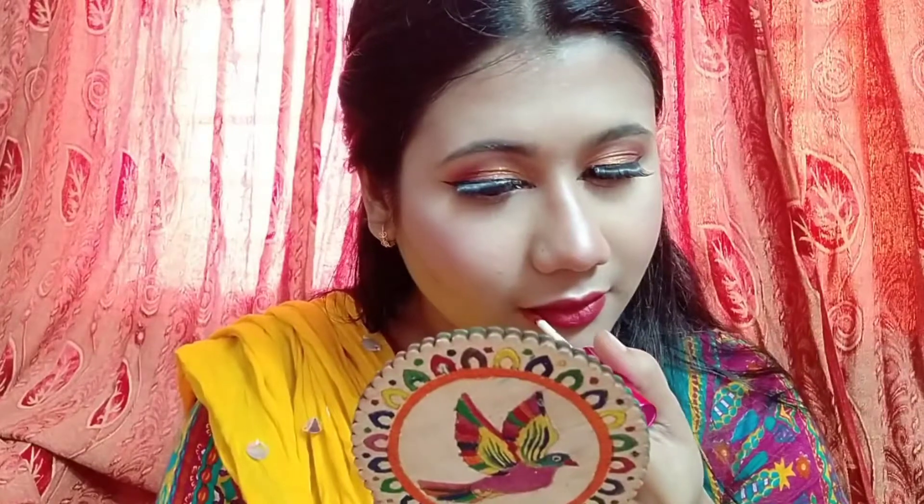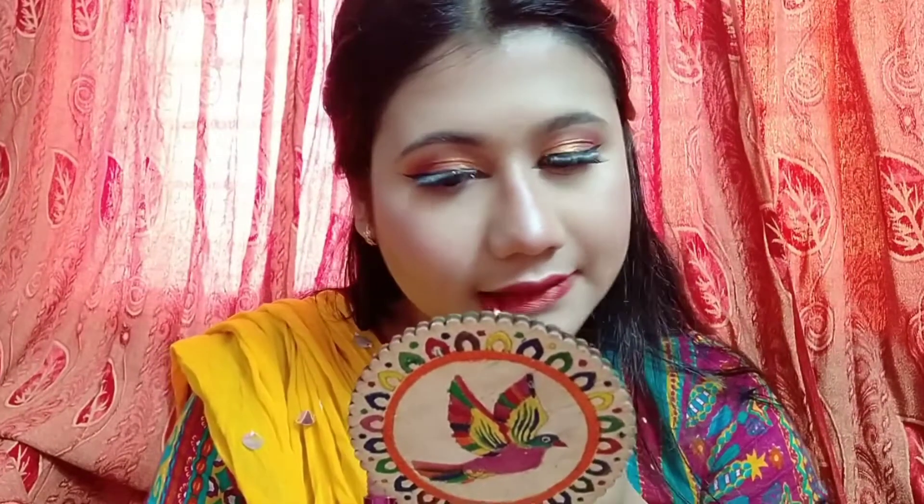I apply mascara and then lipstick on the lips. I just apply this makeup over with the mascara to finish.